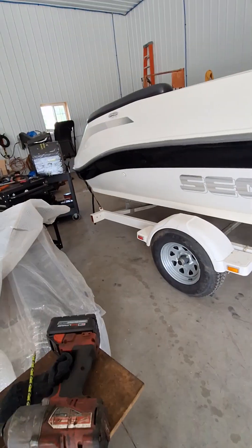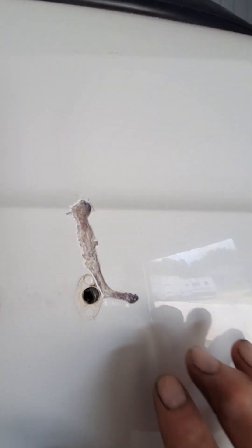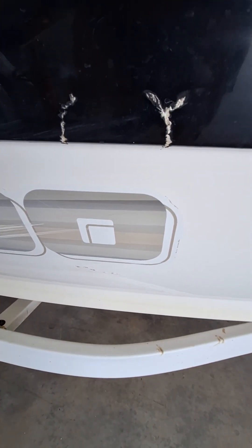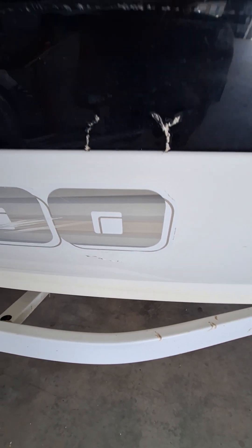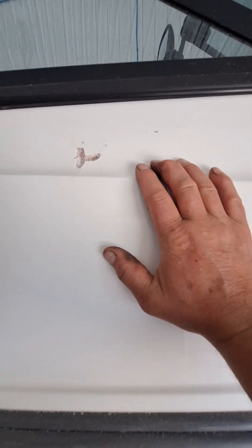Do the rough edges the best you can and then just get them a little deeper so you can get some of the epoxy material that we're gonna use inside the gouge or crack. They do make a black and I haven't got that yet, but I'm thinking I can make it look better.